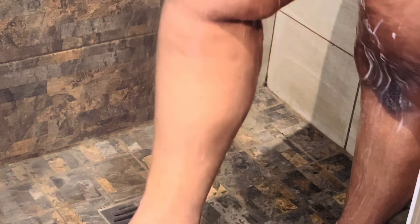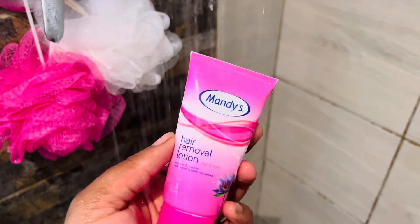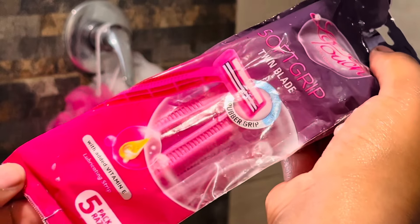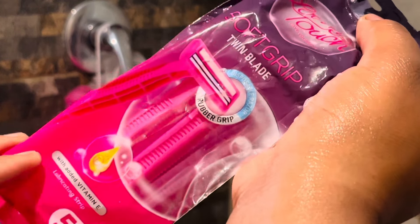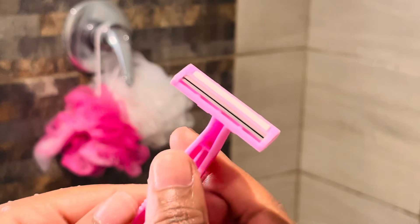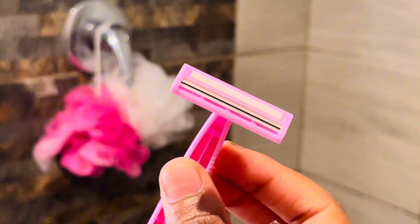Then we rinse again, getting ready for shaving. I'll be using this hair removal lotion from Mandy's — I really love this hair removal lotion and I will buy a bigger one because I love it. We'll also be using the twin blade; it has a soft grip, vitamin E, and a lubricating strip. It double shaves so you won't have to go back and forth, and I really just love using a twin blade. Now I'm applying the hair removal lotion on my legs.